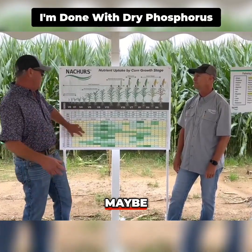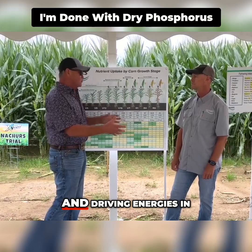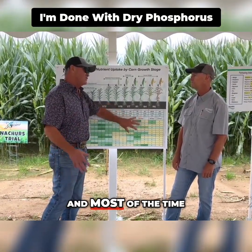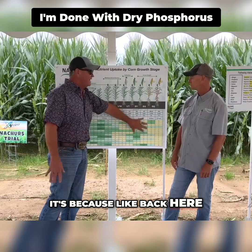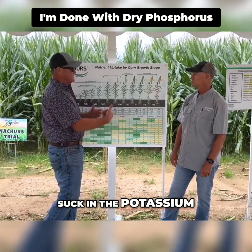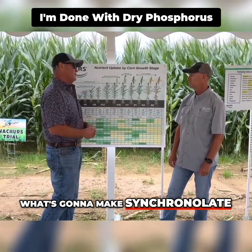Am I doing it for rows around? Maybe. Am I doing it for energy? Maybe. A lot of times I'm putting it in the plant and driving energy in the plant to suck something else in. Most of the time it's because I'm doing just enough there to give the plant a bunch of energy to suck in potassium, because potassium is what's going to make some kernel weight.